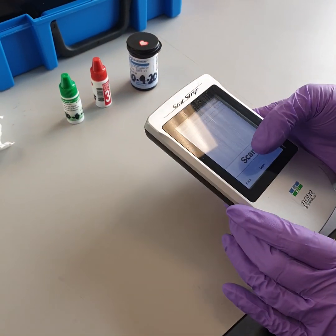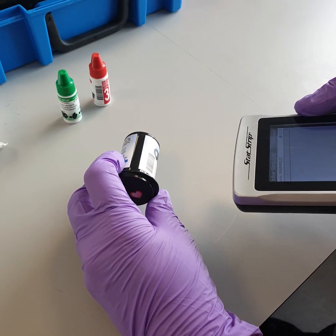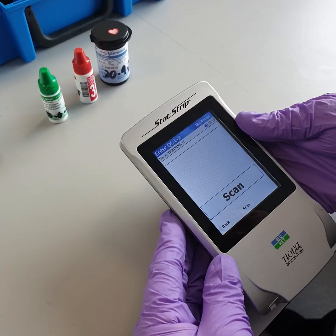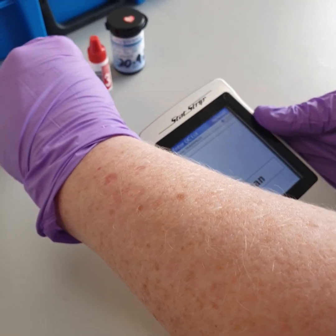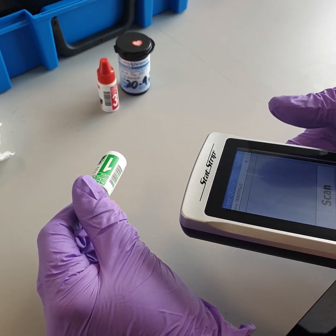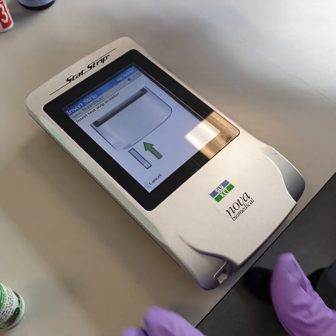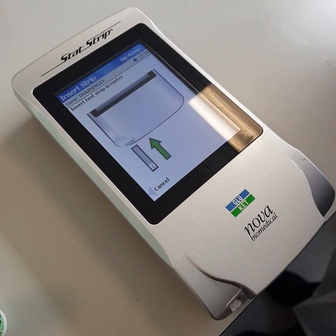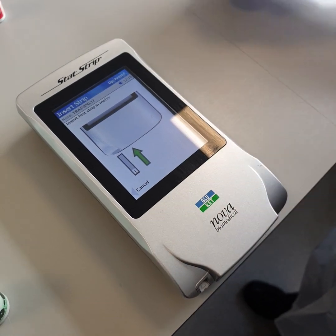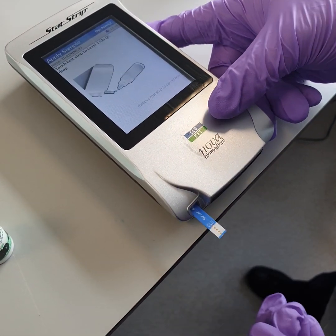Enter the strip lot by scanning the barcode on the strips pot. Enter the QC lot by scanning the barcode on the QC bottle. Insert the strip the correct way — the chip goes into the port. The meter has to be placed on a flat surface.